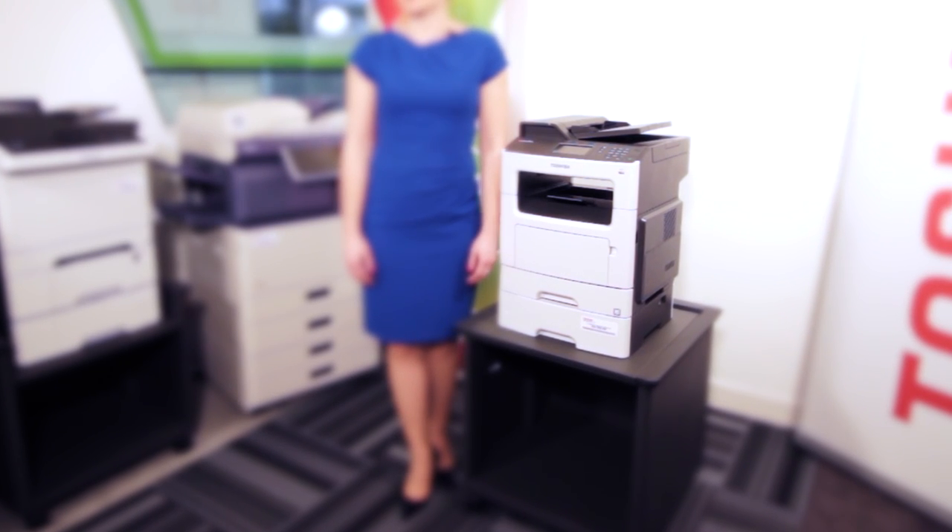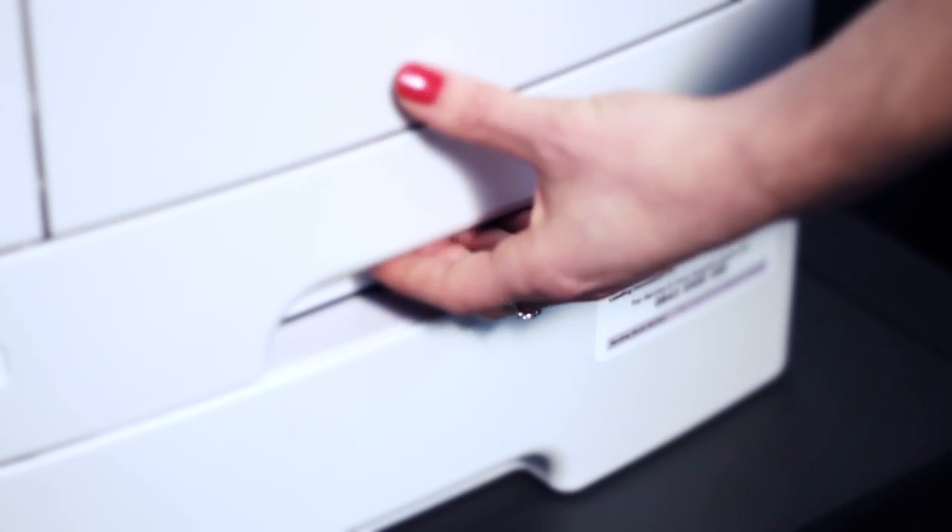This is our Toshiba A4 multifunctional device. This would be suitable for small to medium workgroups. It is capable of copy, print, scan and fax, and can have multiple tray configurations.